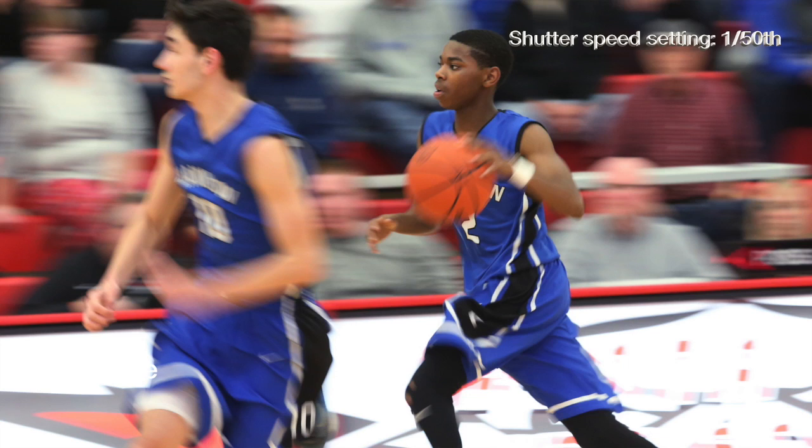When you focus on whatever subject — let's say basketball — you're going to focus on the person dribbling the basketball, and you have to follow them. Focus on them and just follow them as they go left to right or right to left. You're slowing the shutter speed way down so you have more light on the sensor, but you're following them with the camera.